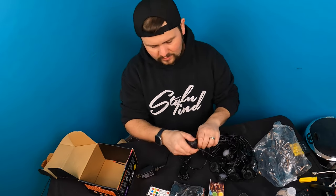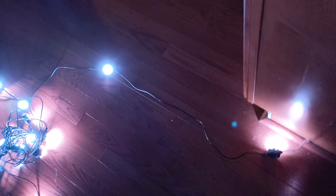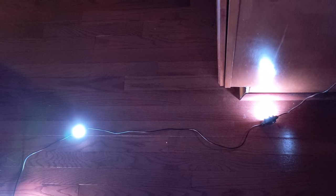Now we're going to show you how they look. We still have to mount these — it's going to be a very long process for how we want to put this — but I just want to make a video and show you guys how they look. The remote does work very well; you've got all these different colors here.